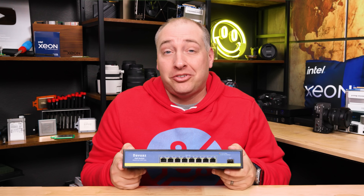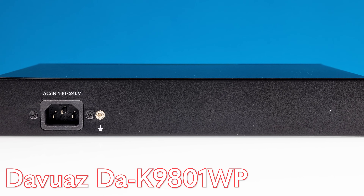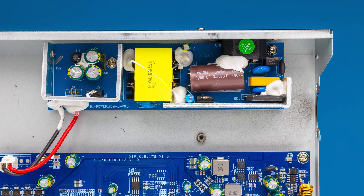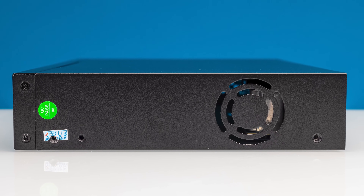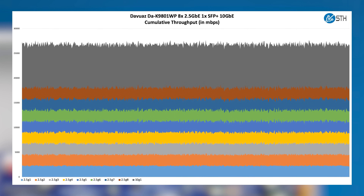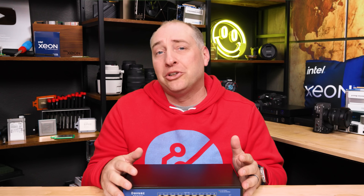I mentioned earlier that a lot of times these are very similar switches, often with just nameplate changes — this is a good example. This is the Davuaz eight 2.5 gig port switch with another SFP Plus port. It's another dual Realtek chip solution, and if you look inside, it also has an internal power supply because this is a PoE version. The chassis overall looks pretty similar to the Yuanley — you get rack ears like we did on the Yuanley, plus the same fan port that's not occupied. Power consumption is about the same as the Yuanley PoE switch, and we also get the 120-watt power budget overall — very, very similar in terms of the switch. The difference is that we purchased this for only $89, about $10 less than the Yuanley. Both of these switches have rack ears, internal power supplies, and PoE function, which makes them a little bit different from just a vanilla eight-plus-one switch.